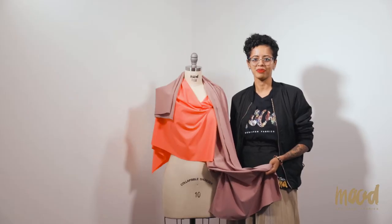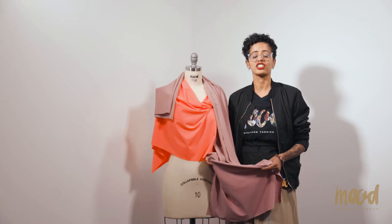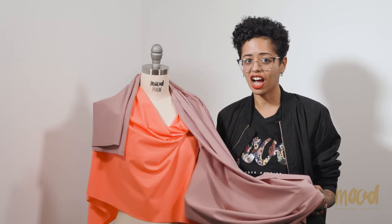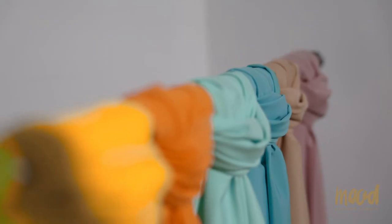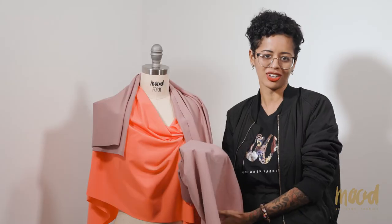Welcome to moodfabrics.com. The fabric I have here is a solid UV trickle. It's a blend of nylon and spandex. It's sturdy yet soft. It has a unique weave texture on one side and it's smooth on the other surface.